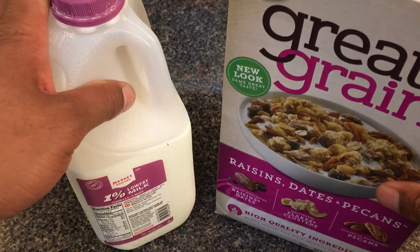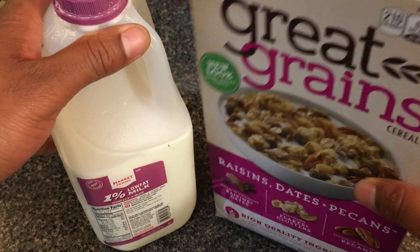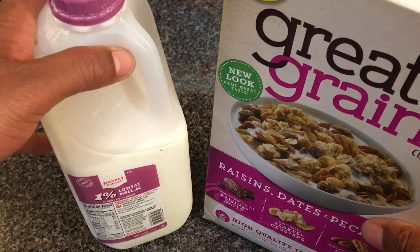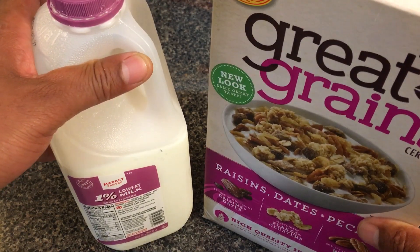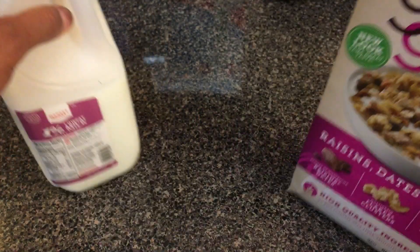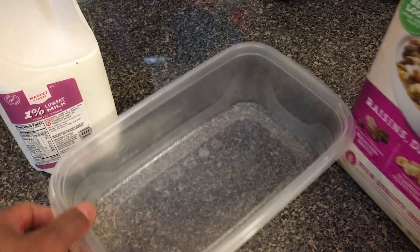Today I am going to show you how to make a bowl of cereal. Right here I have Post Great Grains cereal and 1% low-fat milk. I'm going to show you how to make a simple breakfast. First, you're gonna find a reasonable-sized bowl.